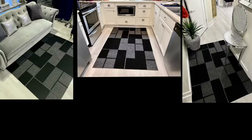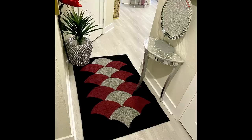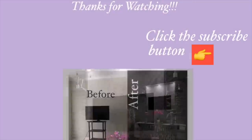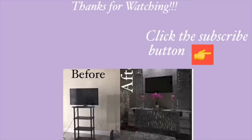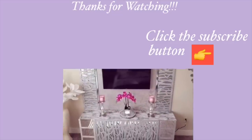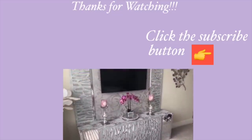I hope you all enjoyed this video and learned one or two things from it. Don't forget to give it a thumbs up and share it with your friends and family. I have other home decor DIY videos linked in the description box below — check them out and don't forget to click on the subscribe button. Bye!